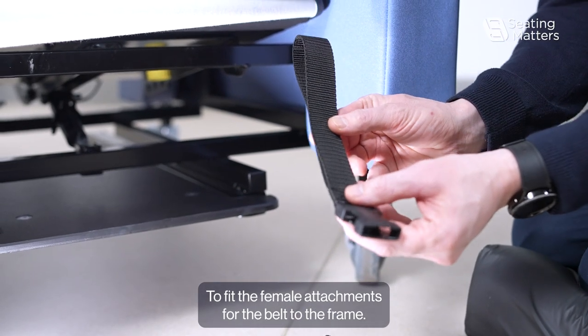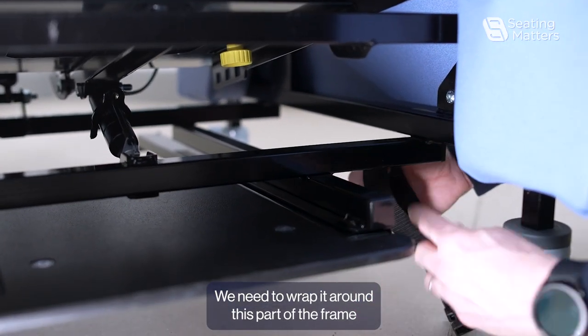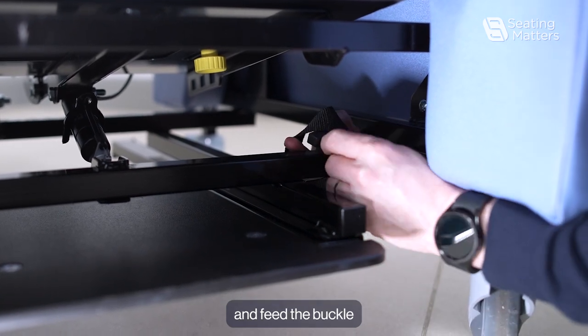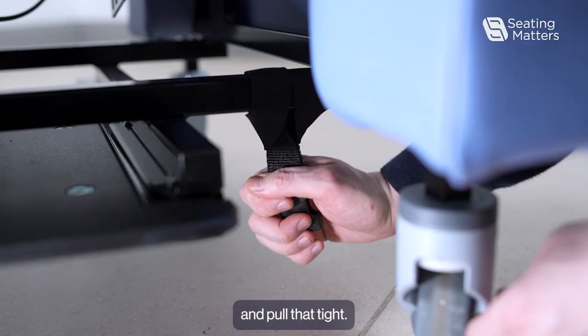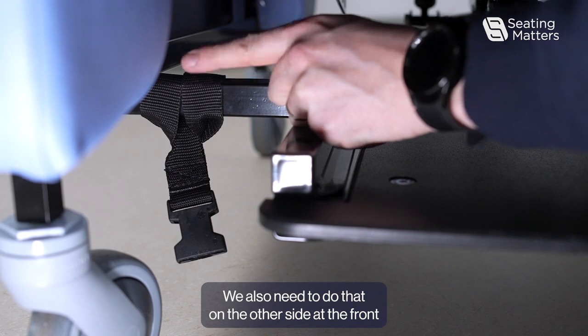To fit the female attachments for the belt to the frame, we need to wrap it around this part of the frame and feed the buckle through the lip and pull that tight. We also need to do that on the other side at the front.